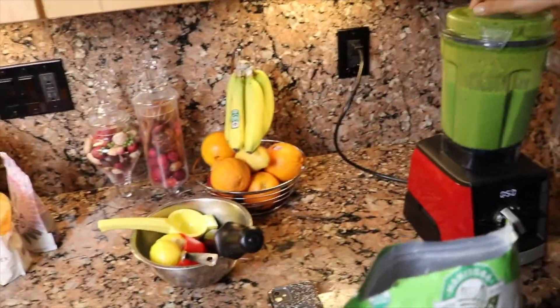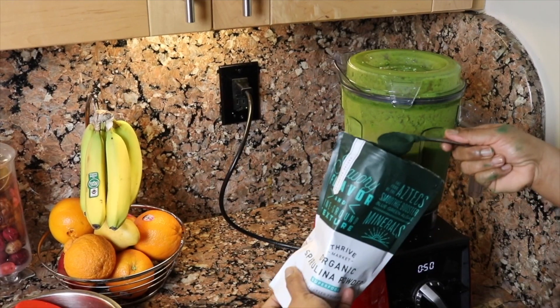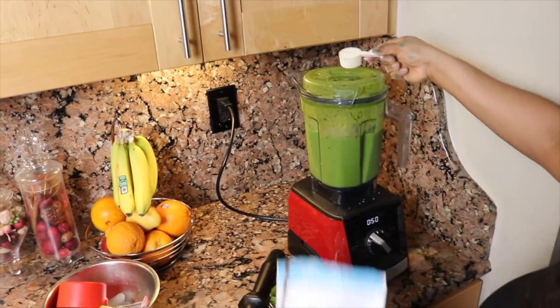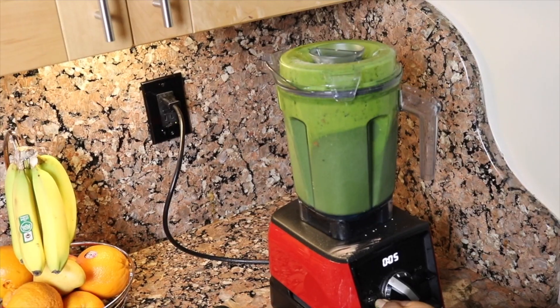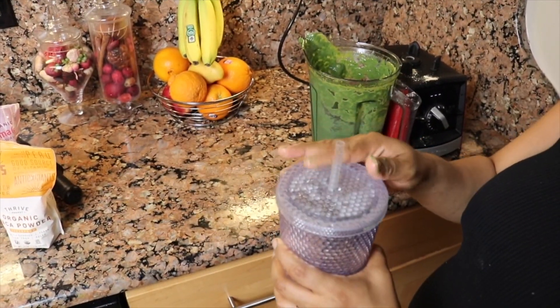These are just additional bonus items. I add the smoothie to my travel cup and I drink it all day — it tastes really really good. I hope that was helpful to you guys. Make yourself healthy smoothies in the morning and let me know how you like it. If it worked out for you please let me know your thoughts, and I will see you in my next video.